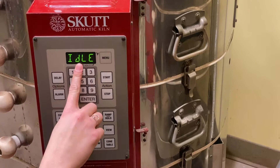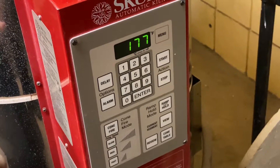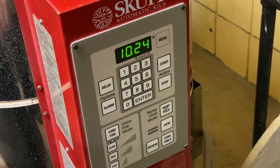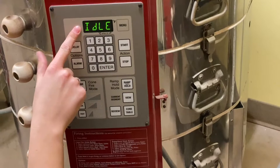This is what your screen should look like — it will be flashing 'idle' and the current temperature inside the kiln. If it doesn't look like that, it may show 'complete' from a finished firing, flashing between the current temperature and how long it took. If so, just hit stop and it'll switch back to idle and temperature, and you can go from there.